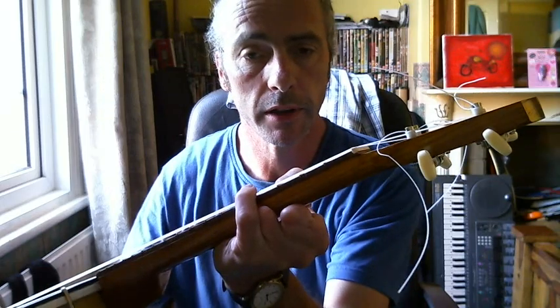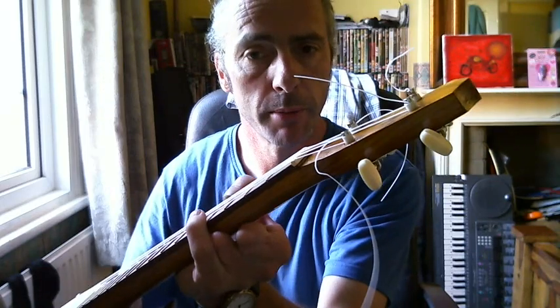The tuners are just standard acoustic guitar tuners — very cheap, but they do the job. Because I have quite a thick neck on it, they've come out about right.